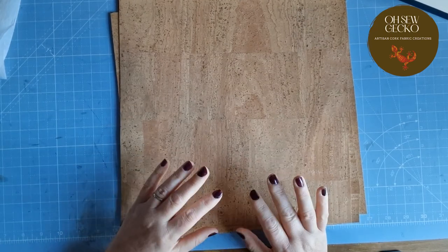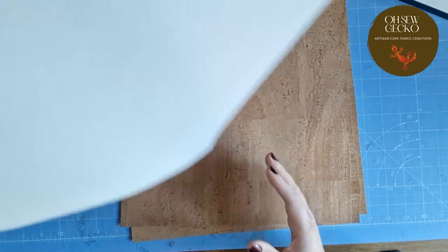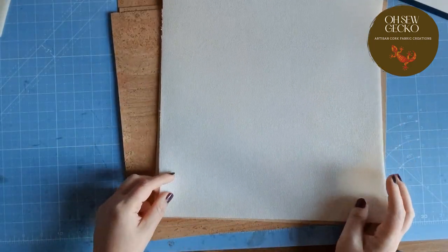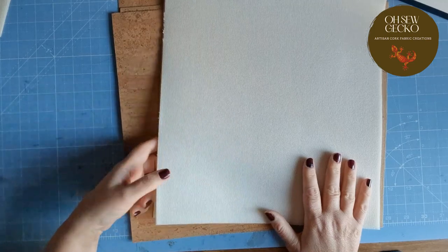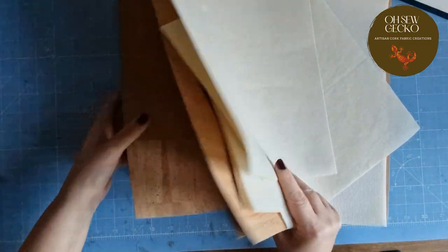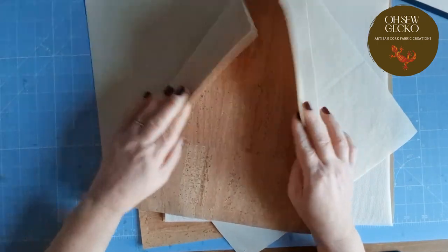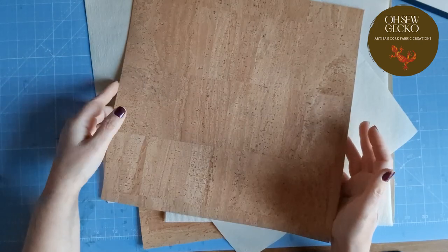What we're going to do now is iron our interfacings onto the back of each of these — the foam, the Decaville Light, and the Decaville Heavy. And then I've got one which is our control. So we'll be able to see the difference for each of these and how it changes the structure. I'm going to start with the Decaville Light.